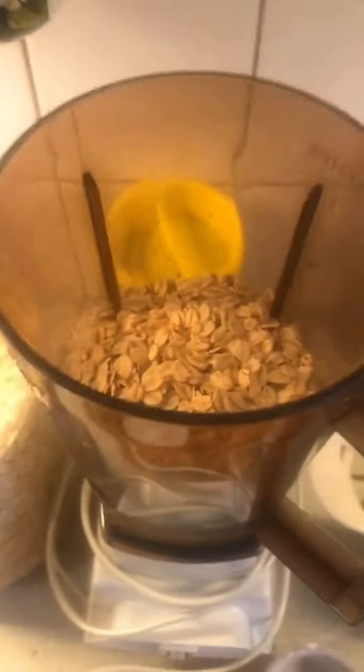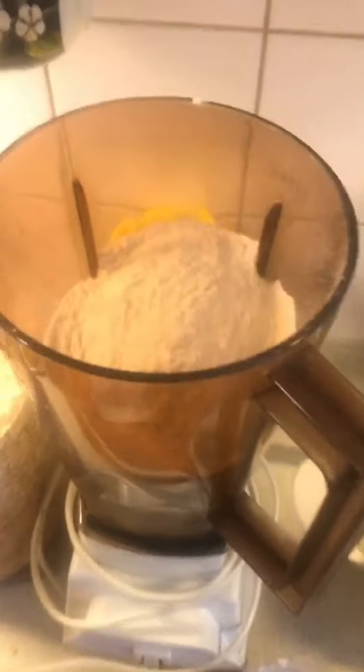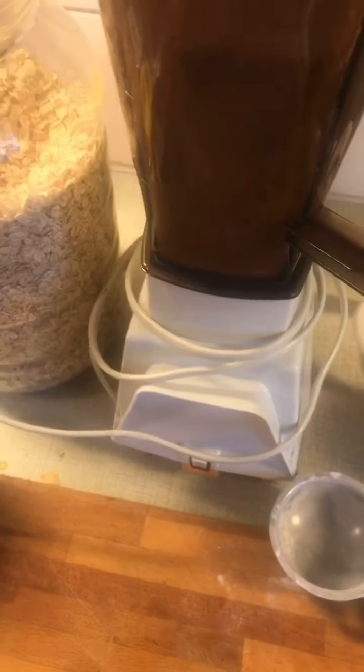While that is going on, you add two deciliters of rolled oats and two deciliters of flour to the mixer, and mix. If it looks a little thick, you add the rest of the milk.